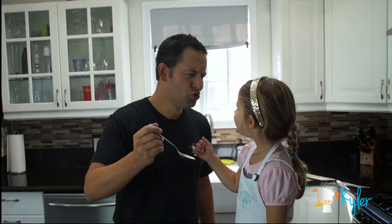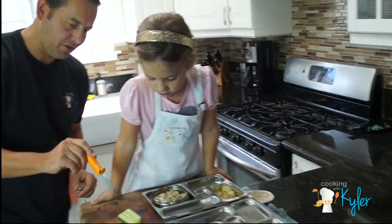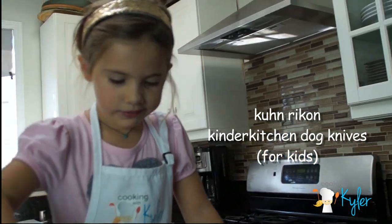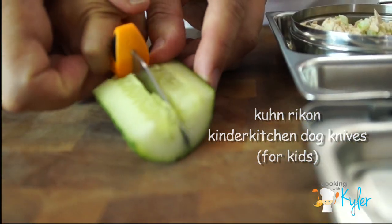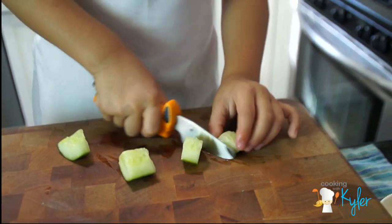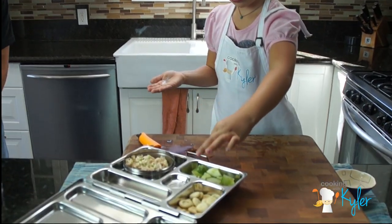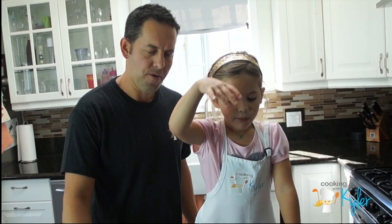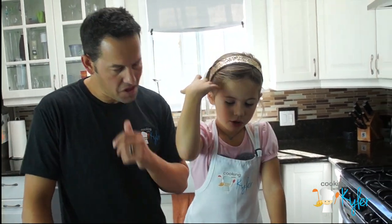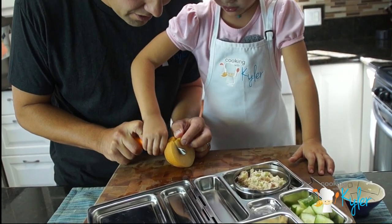How was it? Cut that right down the middle using your Kun Recon Kinder Kitchen knife — good practice for kids. Nice little bite-sized pieces of cucumber. We got our crunchy crackers. Let's put in our Asian pear, go right down there.